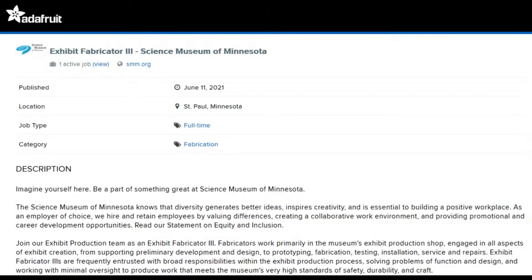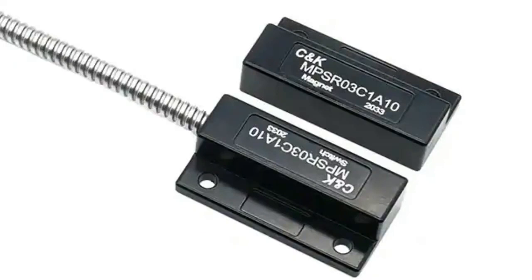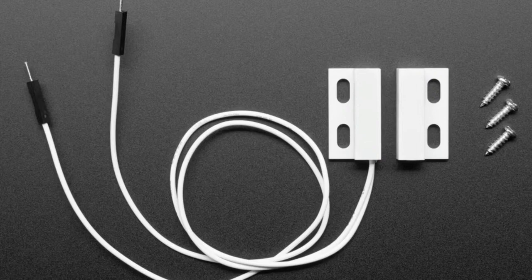Over the weekend we bumped into a friend whose partner worked as an exhibit designer and fabricator at the Museum of Science in Boston. It reminded me that there's actually nothing that needs to be more rugged than museum exhibits — not only do they have to last for 10 years, but they have to be used and abused by young children, teenagers, kids, and their parents. Just breaking stuff and pulling on stuff. That's where sensors like this would be really handy.